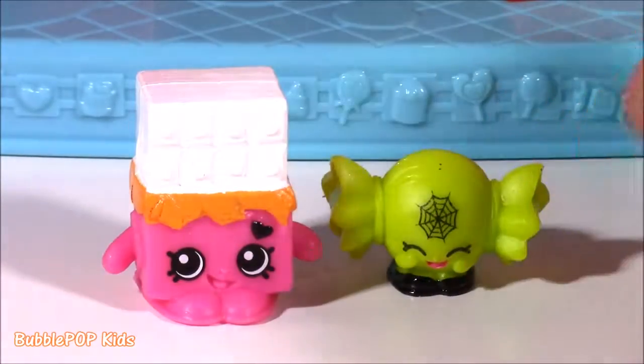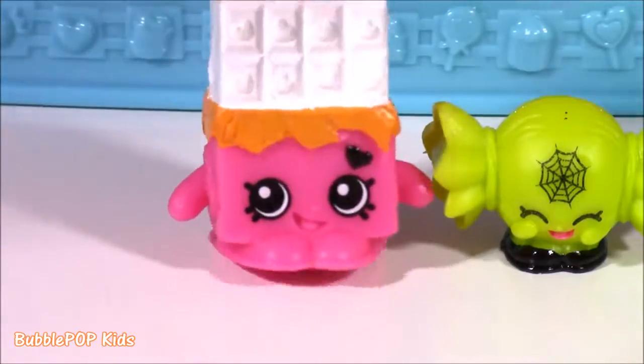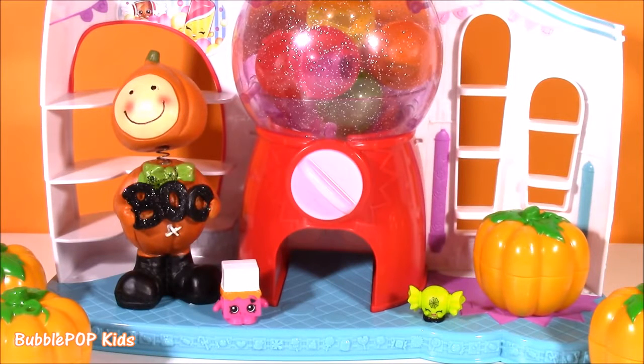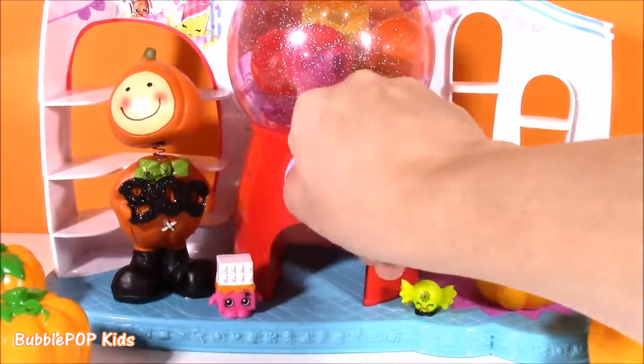We also have a little green Mandy Candy. And Cheeky Chocolate loves Halloween. A couple weeks ago I opened an entire case of the Shopkins little Halloween pumpkins — they were super cute. And I think some may be hiding in this little gumball machine. Check it out.